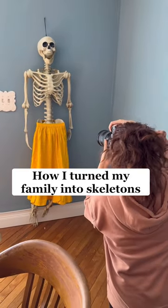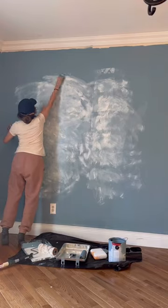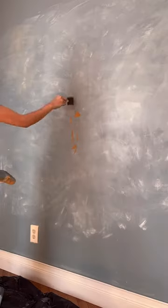This is how I turn my family into skeletons. First, I painted our wall blue, then I ruined it. I was trying to make it look like an old rustic wall, but I failed miserably.